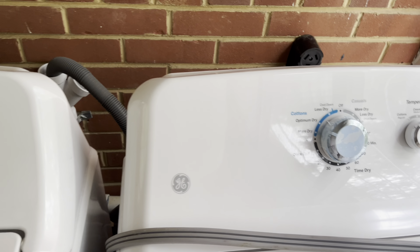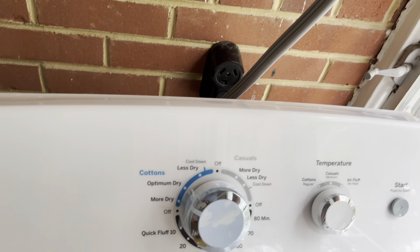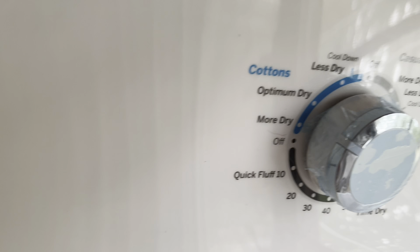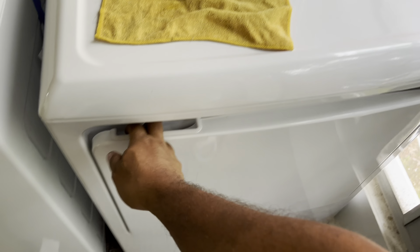Now what I want to do is connect the dryer back and give it a try. Okay, that's in — and there you go, the dryer is working.